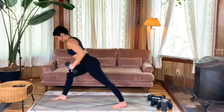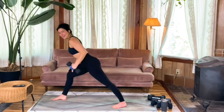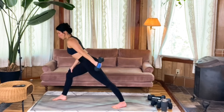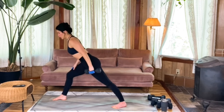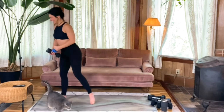Gaze is neutral — don't look down. Keep that core braced. I'm not leaning on my knee, just placing my hand there lightly so that my core really has to work to keep me upright and in a strong position. That's my last one.